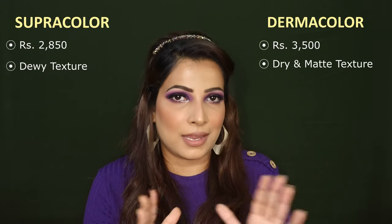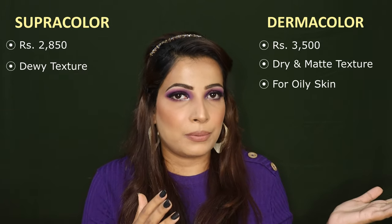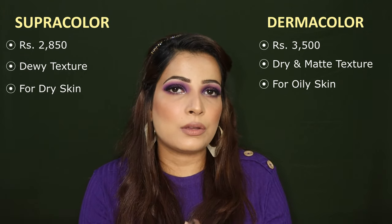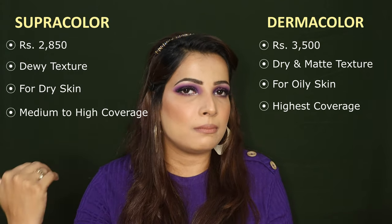Supra's texture is quite dewy and Derma is quite dry and matte. So if your skin is oily, Derma will be preferable for you, and if your skin is dry, Supra will be preferable. In terms of coverage, you will get the highest coverage from Derma and medium to high coverage from Supra, because Supra is buildable.